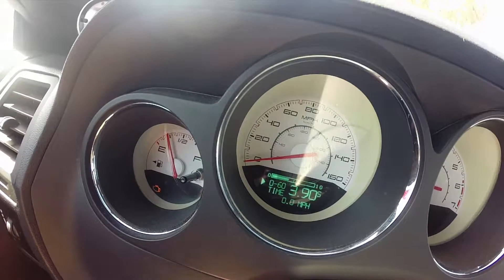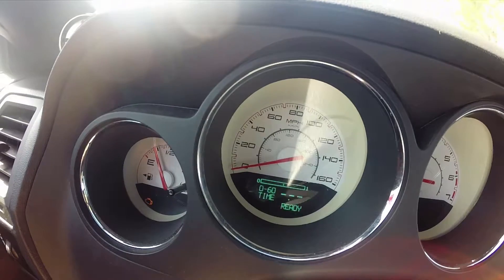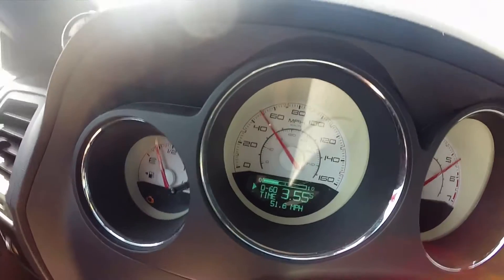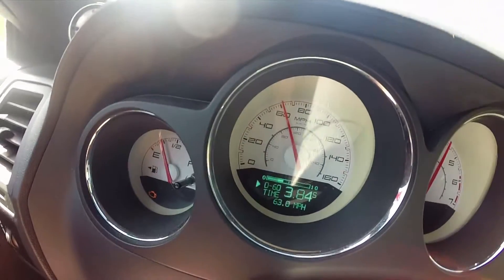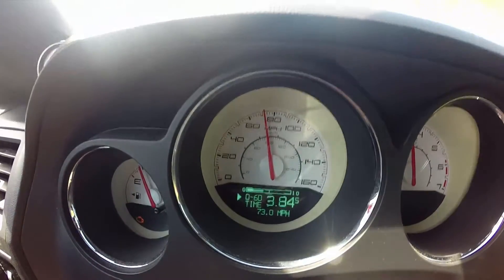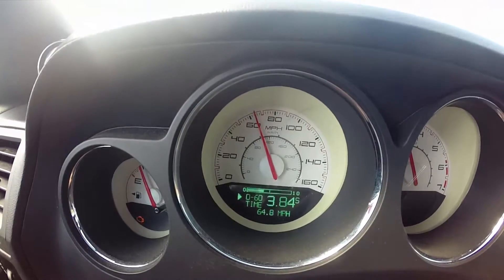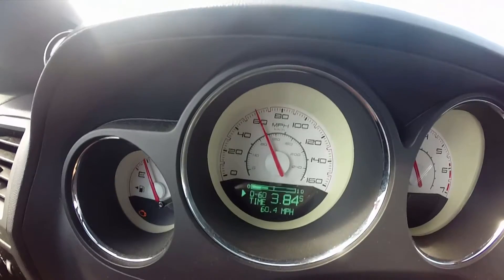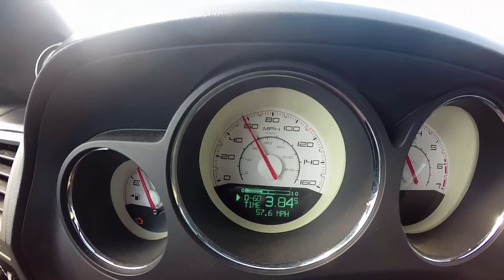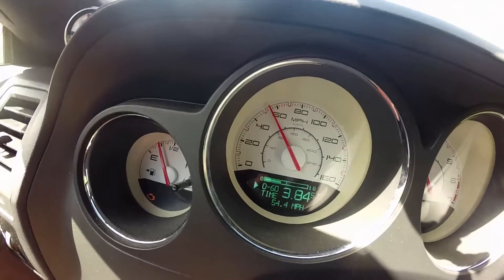No cars coming, traction control is off. We got a 3.84 — not bad. There was probably a little bit of wheel spin on that one because the tires are still pretty cold. Listen to that blow-off valve doing its job. Let's shoot back around and get one more.